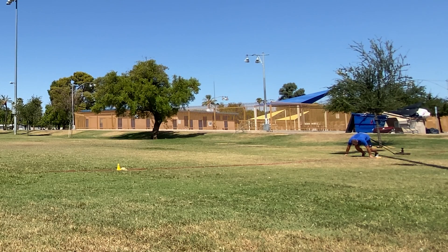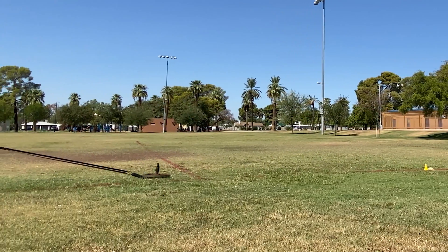Using a waist harness when you sprint makes it easier to direct all of your forces in a more horizontal manner, allowing you to sprint lower and ultimately accelerate faster. By using a sled with a load that causes around a 20% velocity decrement — you can go higher or lower, but 20% is a good range to start — and a waist harness, we can create an environmental constraint that encourages horizontal force production while also allowing us to feel what it's like to sprint with greater hip and knee flexion.